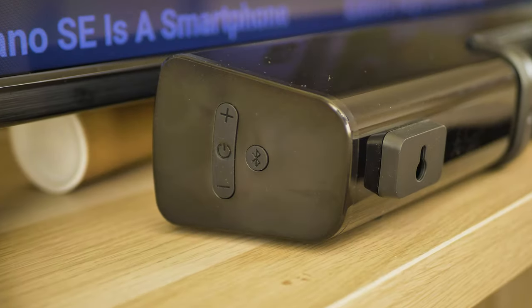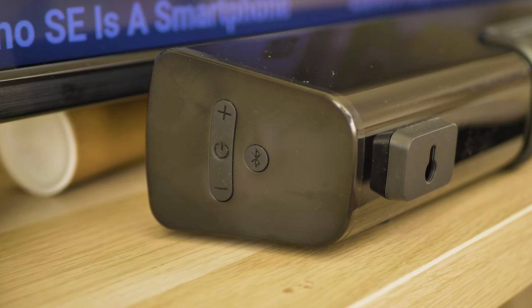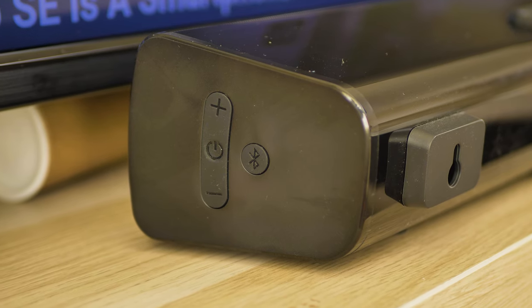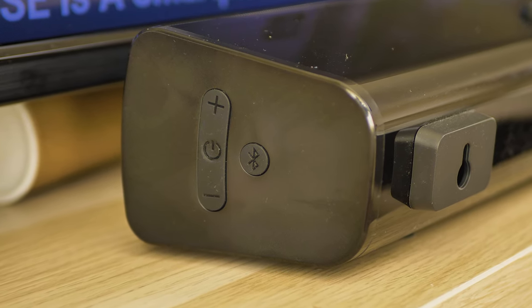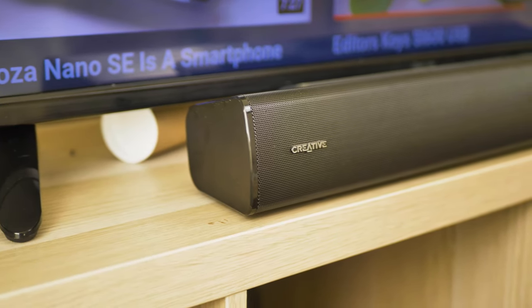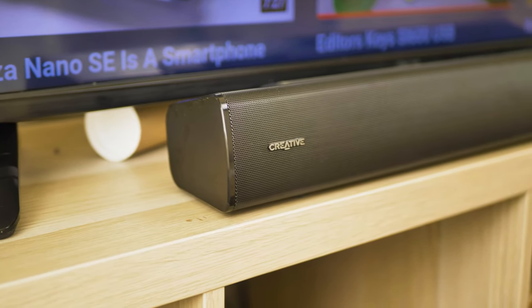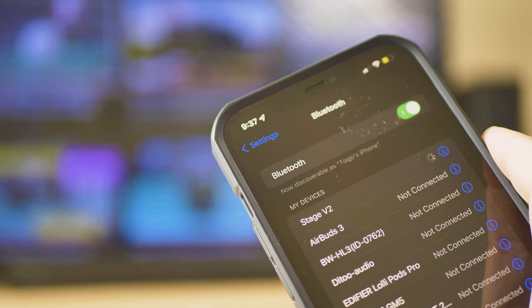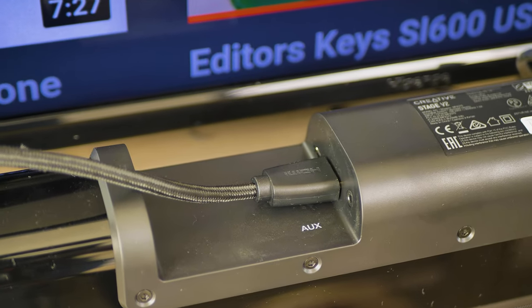On the side of the Stage V2, you have a few controls as well: power on/off, volume up and down, and the Bluetooth connectivity button. And now I'm going to ask you to please be the judge on the next sound test. It will be a mix of music and talking videos, using the Bluetooth option with my iPhone and the wired HDMI ARC option.